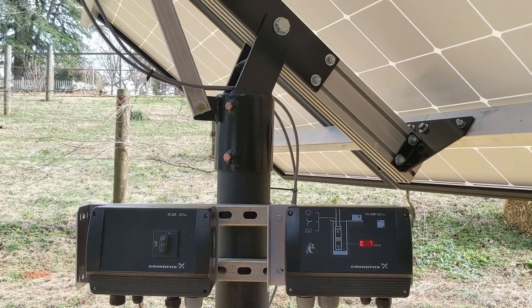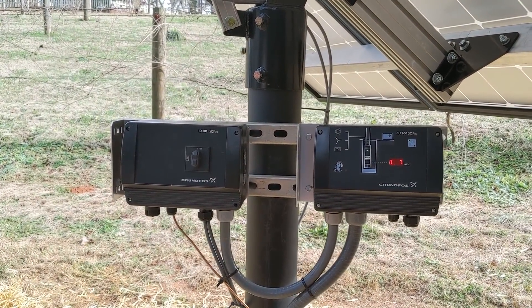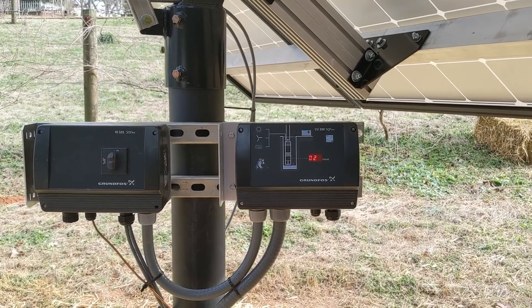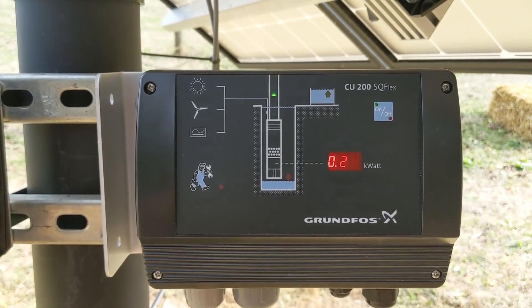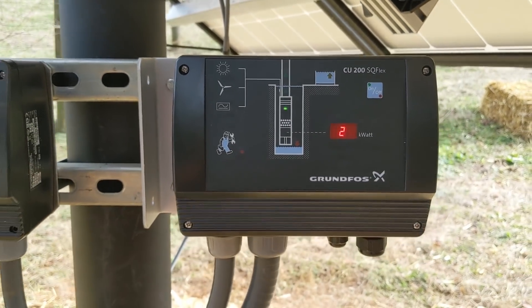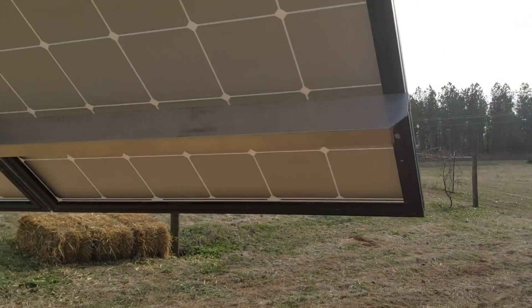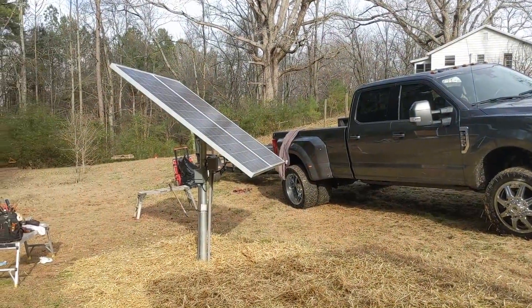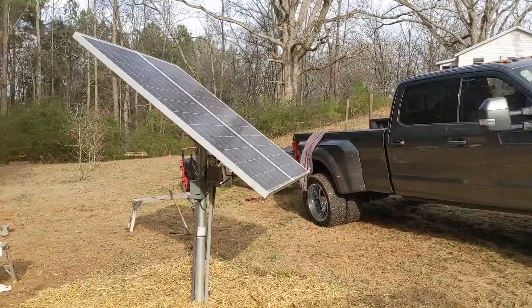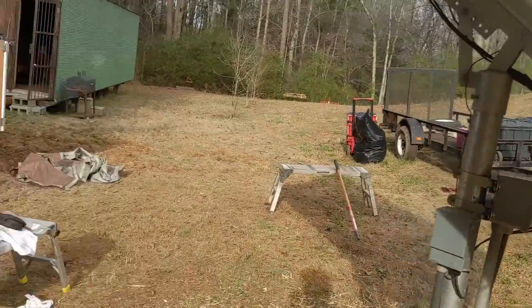Here's the pump we pulled out. Finishing the upgrade to the homestead water problem — we're doubling the water here. The IO 101 transfer switch and shutoff is on the left, and the CU 200 controller. It's 270 watts at end of day and we're pumping, filling the tanks, just about to be in the shade. Everything's good. Now we have both panels charging the battery, so we've doubled the charging capacity and really tripled the water pumping capacity.